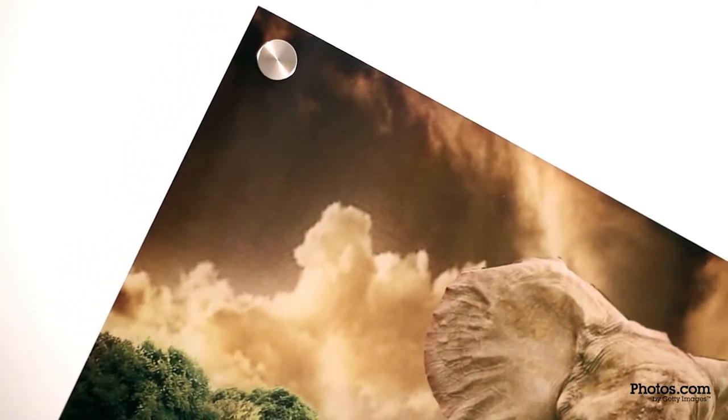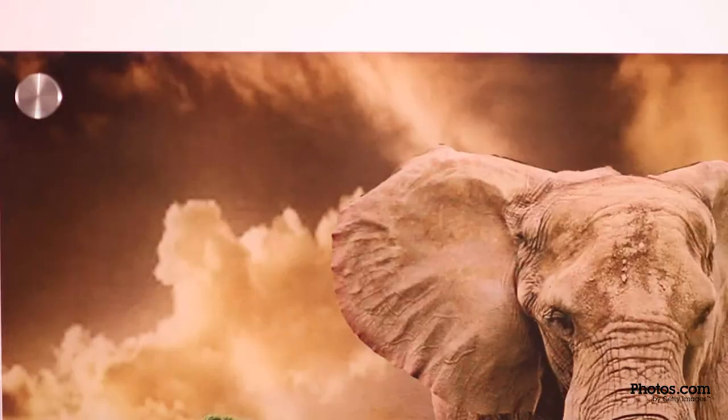Photos on acrylic. Print any photo on acrylic for a sleek and modern look.